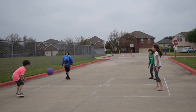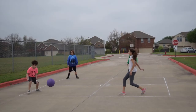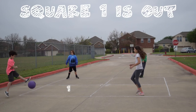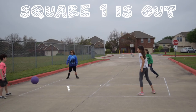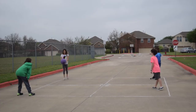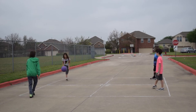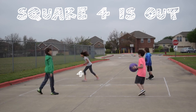Another way to get out is letting the ball bounce twice in a square. Remember, the ball has to bounce exactly one time. Here we have one, two bounces, so the player in square number one would go to the waiting line. In another example, the server bounces the ball once, then twice, and then hits it — that is more than one bounce, so the player in square four is out.